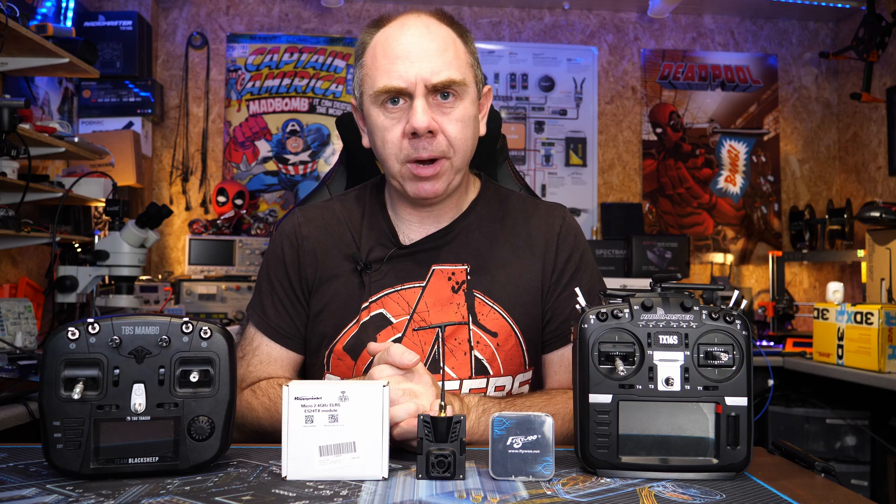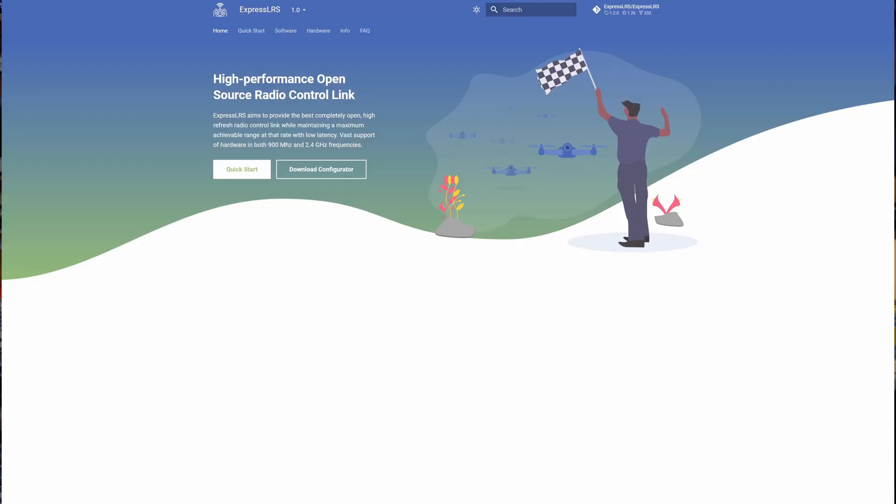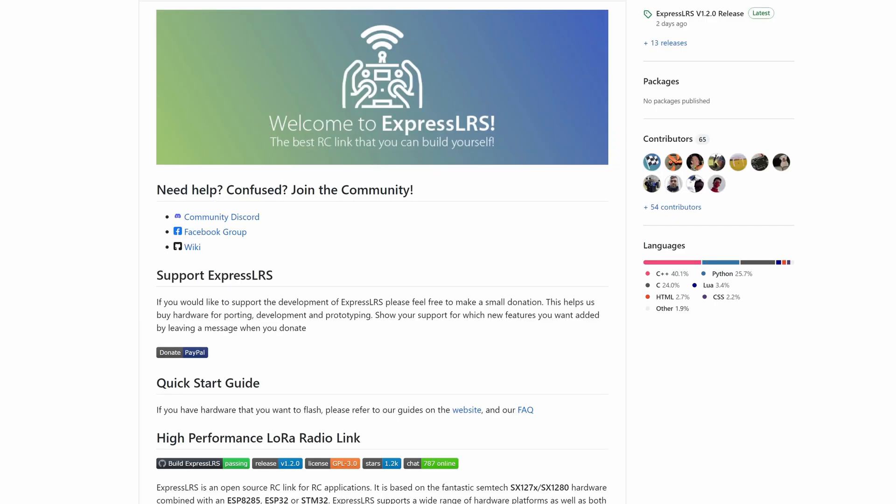To explain what ExpressLRS is — first of all, it is a long range, low latency, open source wireless communication protocol. It's designed to be used on both custom and existing hardware, and works on both the 2.4 GHz and 800 to 900 MHz bands.